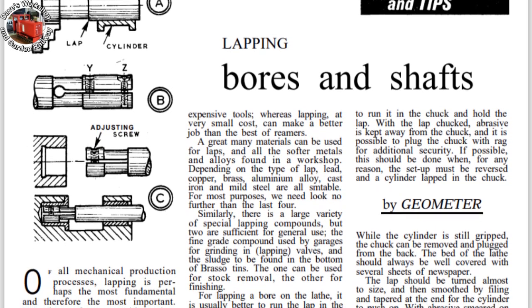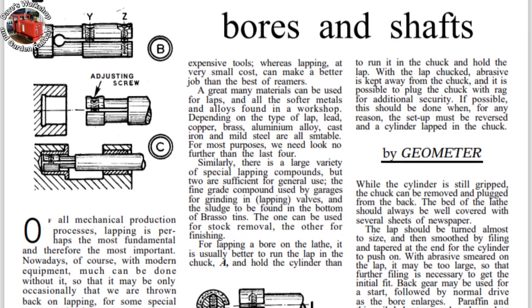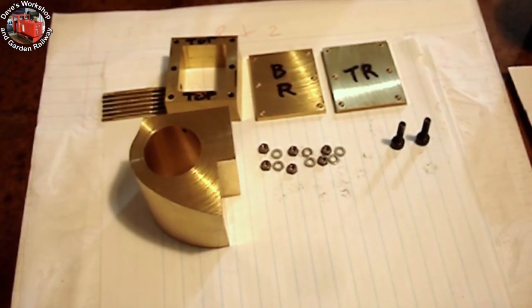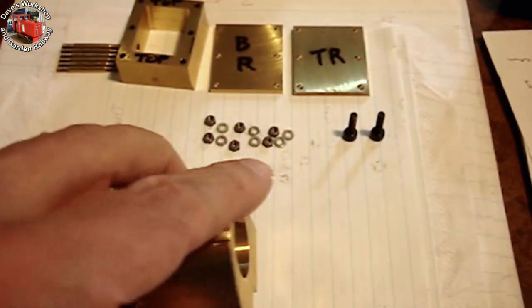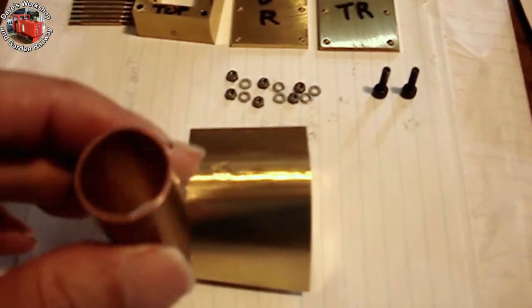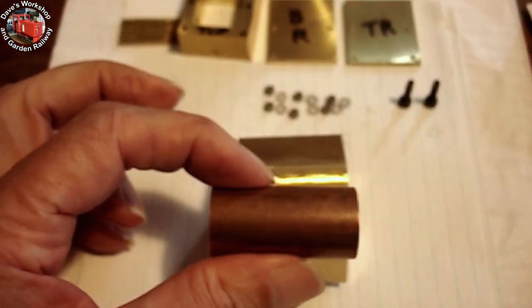The bores are 13/16 inch diameter or 20.6 mm. So I started with a piece of three-quarter inch round bar and a piece of three-quarter inch bore copper water pipe. The copper is for the lap material itself, as it's softer than the brass cylinder, so hopefully the abrasive will embed in the copper and not the cylinder.